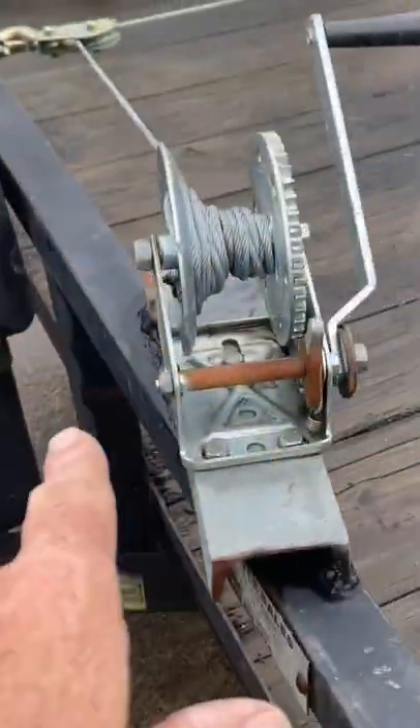Hey guys, it's Lee. I just wanted to show you my method of moving, well in this case, garden tractors. There it is, a boat winch.